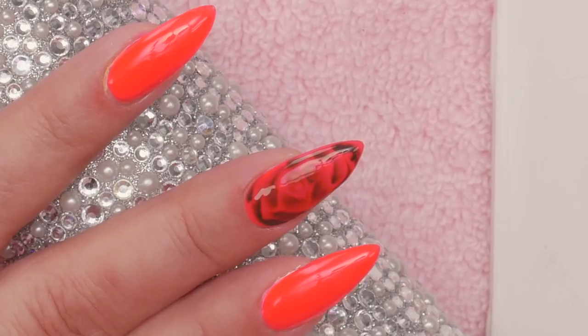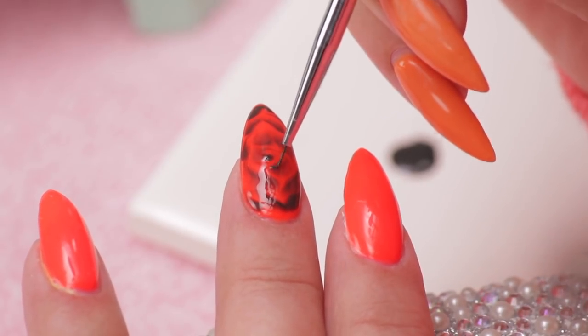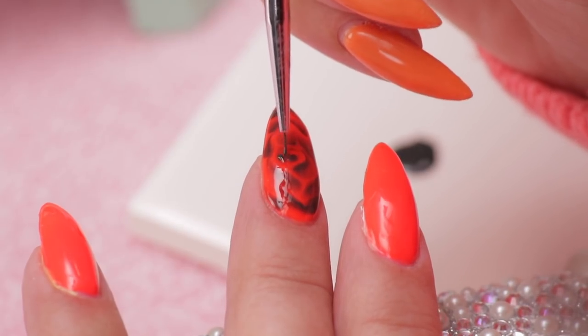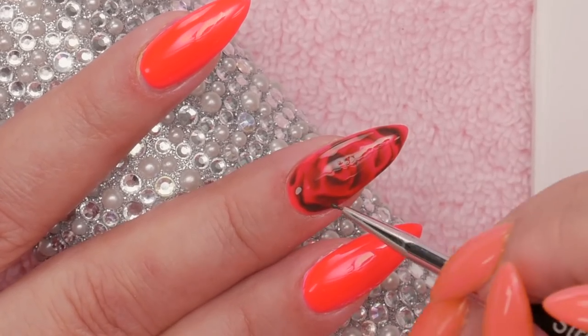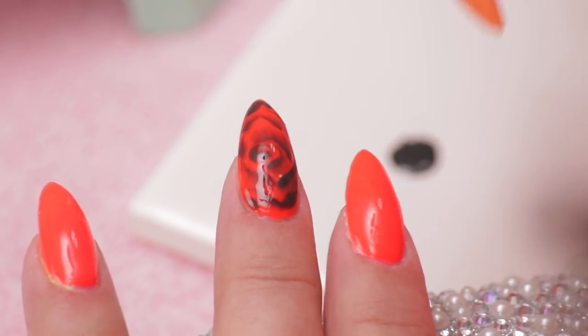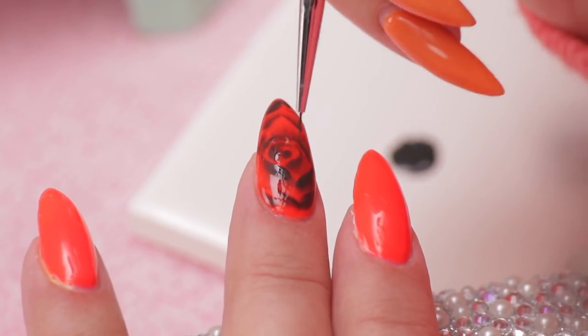This looks really cool with black nails with a red rose, or you could do black nails with white, or white nails with a black rose, or white nails with a red rose — any combination that you see fit. You can see that it's all just moving. I'm actually going to see if I can add a little in the center just to make it a bit darker, just defining those leaves a little bit more, and it'll just keep spreading.